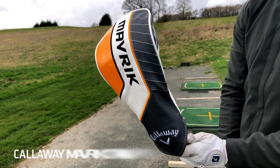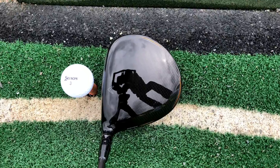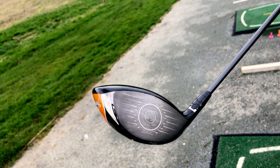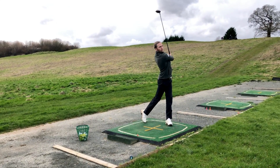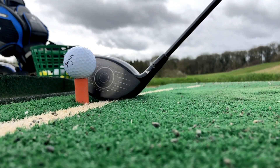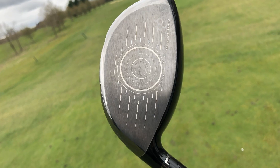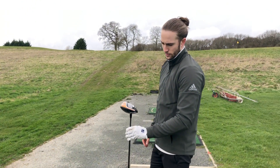Last but not least is the Callaway Maverick driver, launched earlier this year. Designed by artificial intelligence, the Maverick driver delivers ultra-fast ball speeds working alongside the brand's proven Jailbreak technology. For the first time, Callaway has used AI to create a new internal rib system designed to more efficiently control impact vibration and promote more satisfying sound and feel — something we noticed after the very first hit. We love the aerodynamic bullet shape of the Maverick driver, and Jailbreak technology is one of the most successful driver technologies in years. The use of AI makes the Callaway Maverick the most technologically advanced driver on the market.